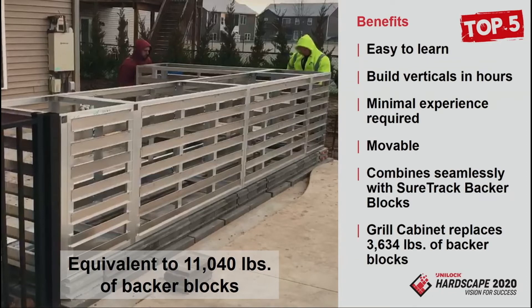It's easy to learn. I really believe this — your new guy that's been on with you for a week could build these things, truly. Build verticals in hours, not days. Minimum experience required. It's movable. It combines seamlessly with the backers, so you can add a planter off the side. One grill cabinet replaces about 3,600 pounds of concrete — two tons of concrete that you don't have to move by hand.